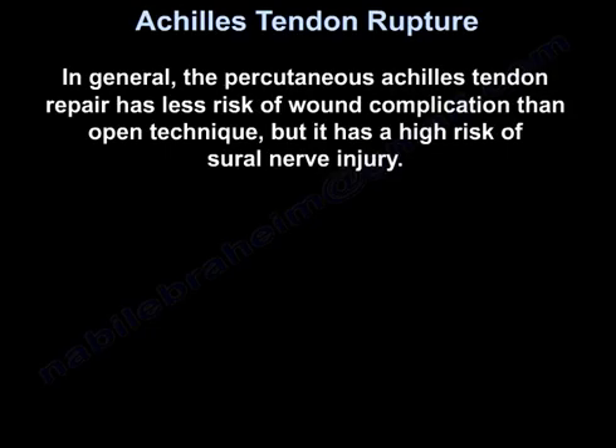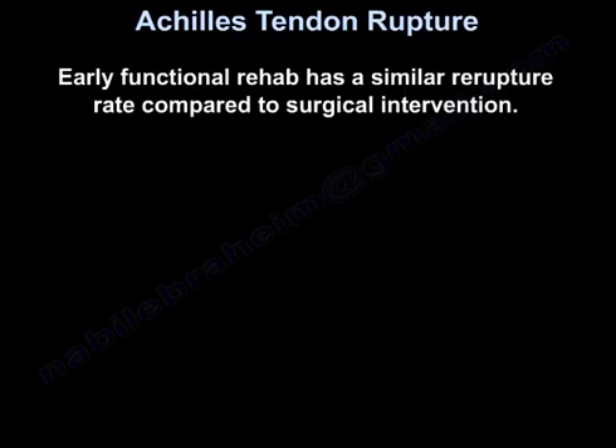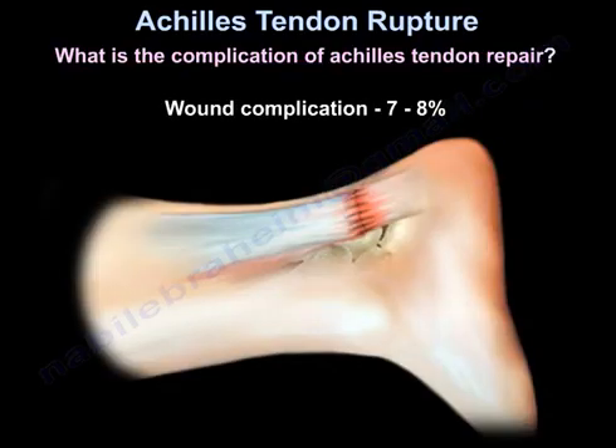In general, the percutaneous Achilles tendon repair has less risk of wound complication than the open technique, but has a higher risk of sural nerve injury. Early functional rehab has a similar re-rupture rate compared to surgical intervention, and is a reasonable option for the treatment of acute Achilles tendon rupture — not just for the elderly and the inactive, but also for the young, healthy, and active people.